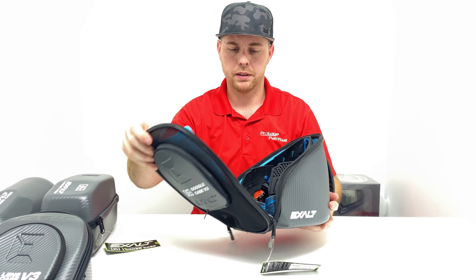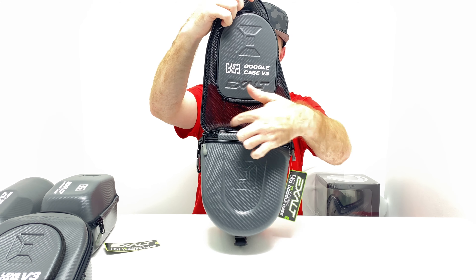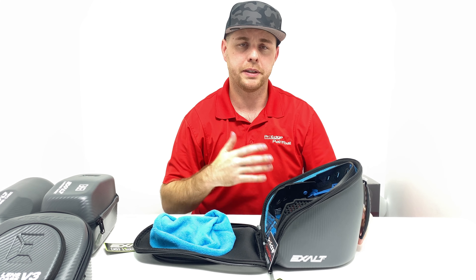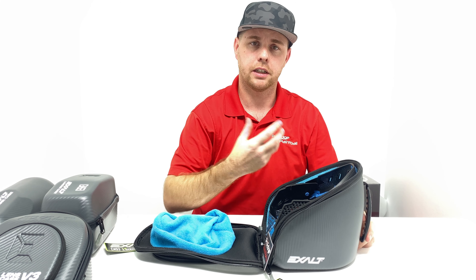It is ventilated — you can't really see this in the video but this part here is actually ventilated, so if you're playing and you get sweaty and hot, there will be some air ventilation inside to basically dry out your mask.